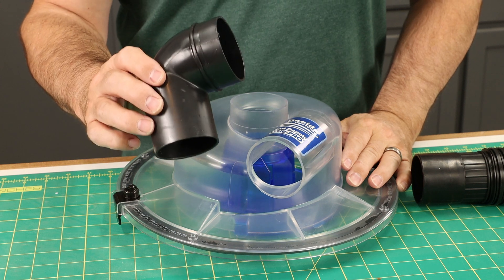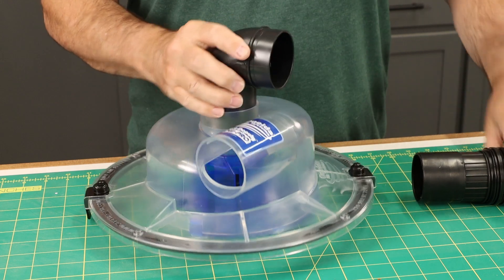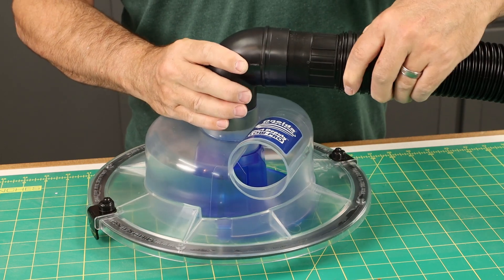The 90-degree fitting has a tapered end, and that's a nice snug fit into the top of the separator. Then attach the hose, and that'll head over to your shop vac.